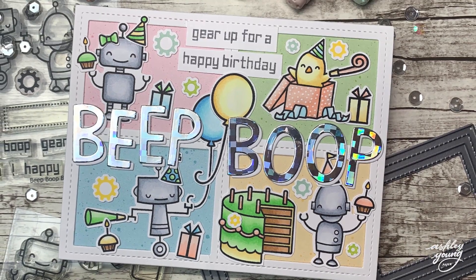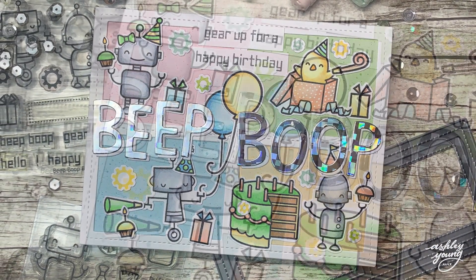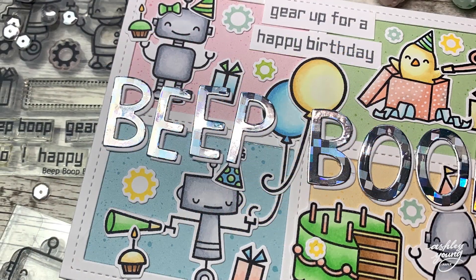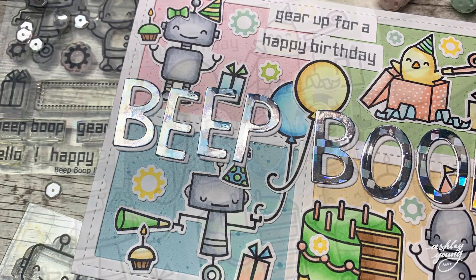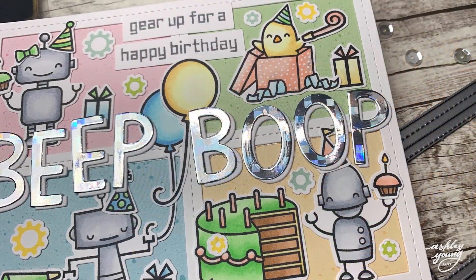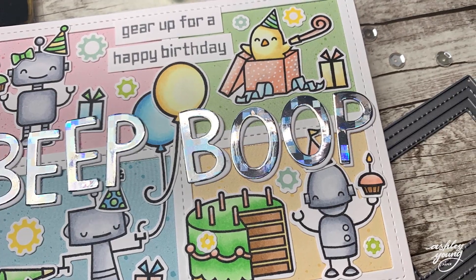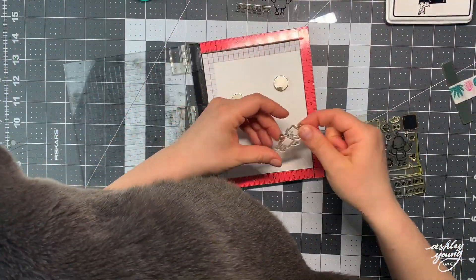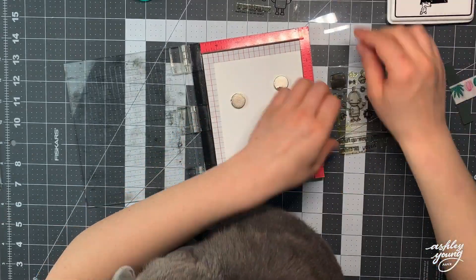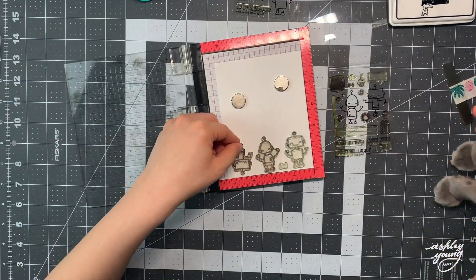Hi everyone, Ashley here and welcome to another video on my YouTube channel. Today I'm sharing how to make this fun robot themed birthday card that I actually made for my sister for her birthday. It's become sort of a tradition for me to make robot themed cards for my sister, and it's been going on for a few years now so I feel like I cannot break the tradition. So without further ado let's get into the video.